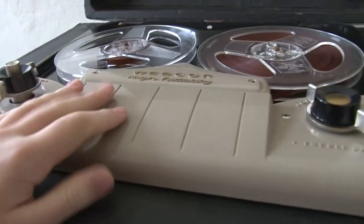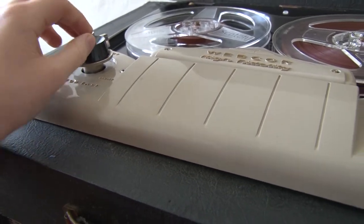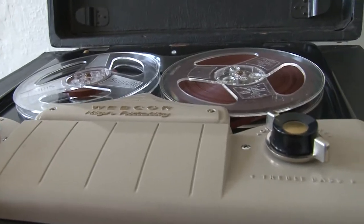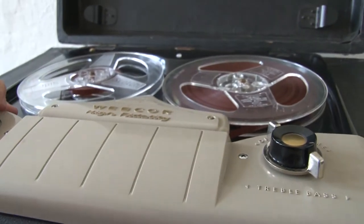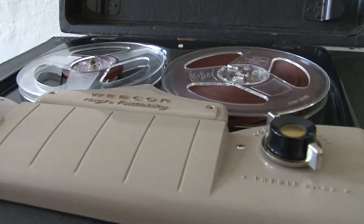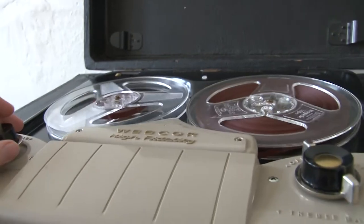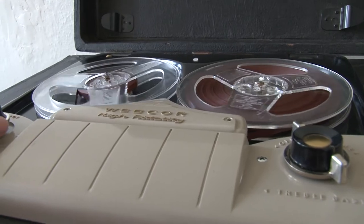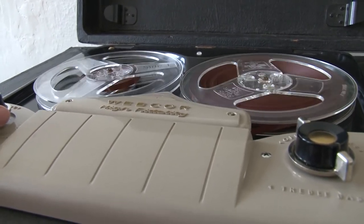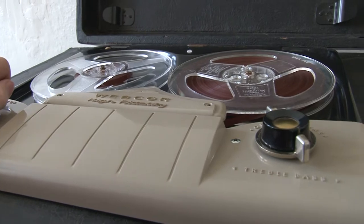Alright, so first I'm going to play it going from left to right. Forgot to turn the machine on — you turn the machine on by turning up the volume. So let's play it — left to right actually. Right now it's playing it backwards because it was recorded on the other reel. But let's hear it a lot more natural — this is right to left. This is a neat feature.